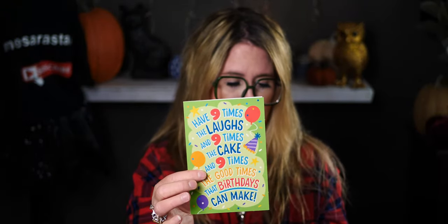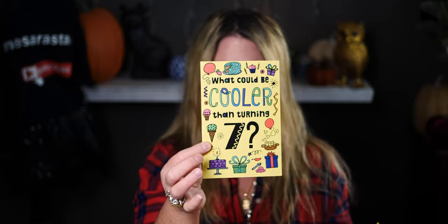I got some birthday cards because three of my four kids have birthdays in November. I like to get things ahead of time so I'm not scrambling at the last minute. I got a card for a nine-year-old, one for my son turning seven, and another for my daughter. I like to give my kids several birthday cards from their siblings as well.